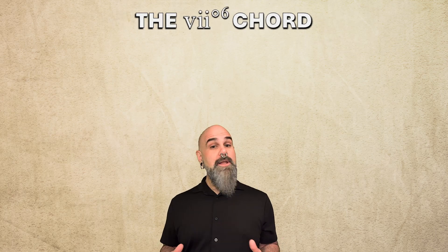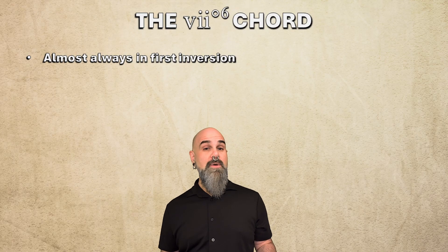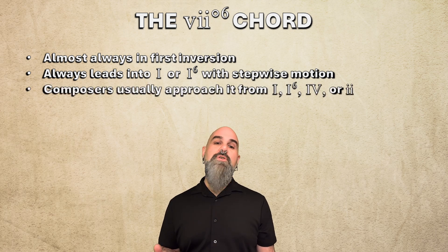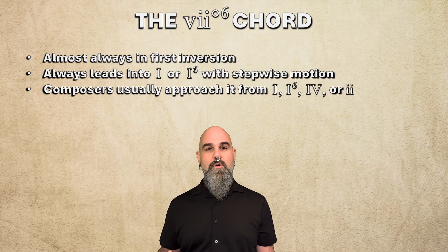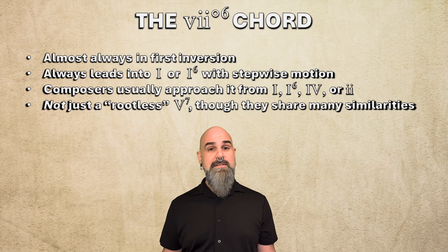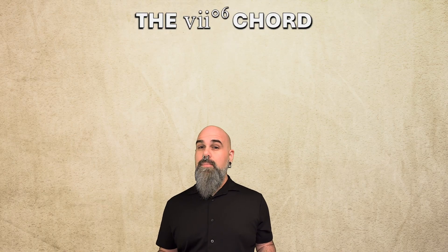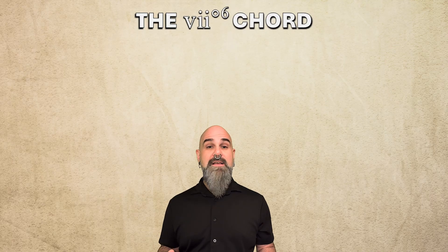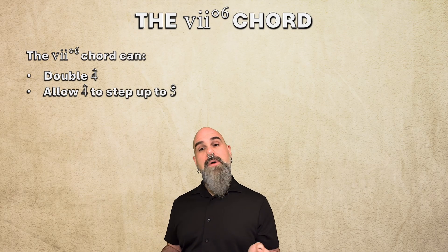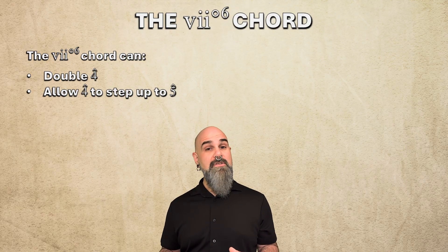So that's the vii°6 chord in a nutshell. It's almost always in first inversion so that none of the chord members are dissonant with the bass. It always leads into I or I6 with stepwise motion. Composers usually approach it from I, I6, IV, or ii. And it's not just a rootless V7 chord, though they share many similarities. Not only are the origins of the vii°6 and V7 chords completely different, but the vii°6 chord can do two things that V7 chords don't: double scale degree 4 and allow scale degree 4 to step up to 5. Clearly, vii°6 follows its own voice leading logic, independent of the V7 chord.